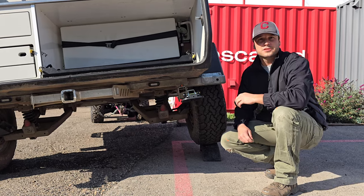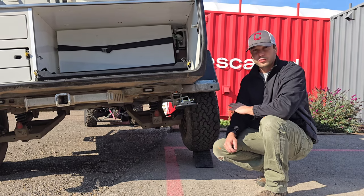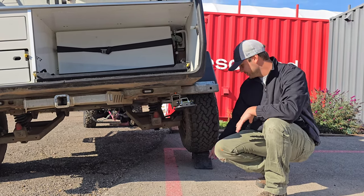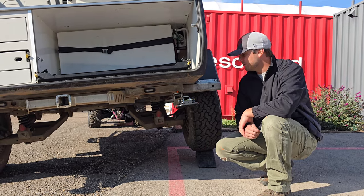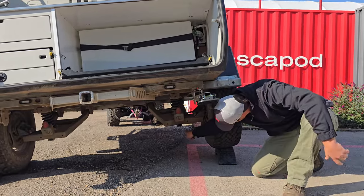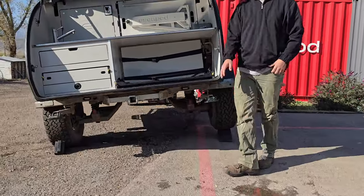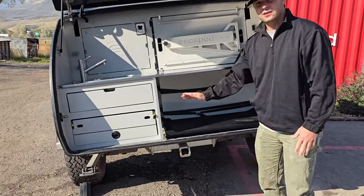To elevate the passenger side of the trailer it can be done in multiple ways. You can either roll the wheel onto a curb, use a wheel chock like we're doing here, and or a pneumatic jack. If you're using a pneumatic jack the jack placement will be right under this control arm. Really what we're trying to do is get all the water to the driver's side of the tank.